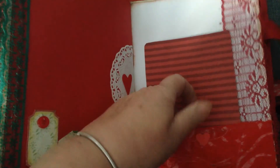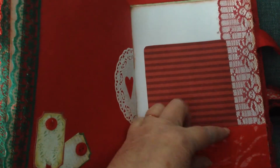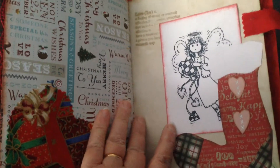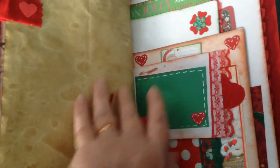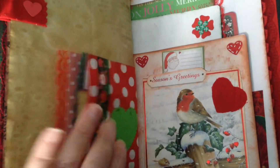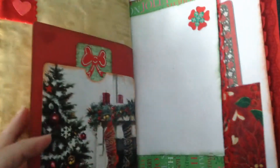I'll put some material pockets just at the bottom there to slide things into. Some little bags — some bits that you can keep in.